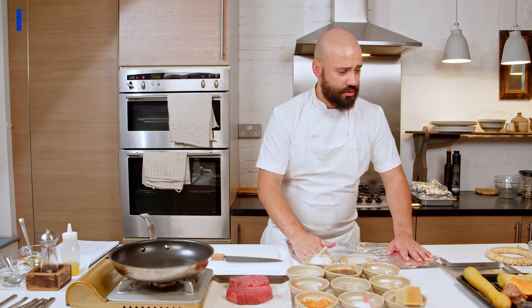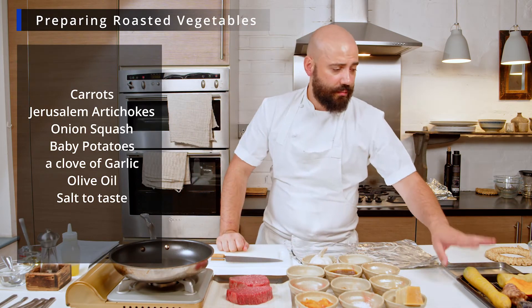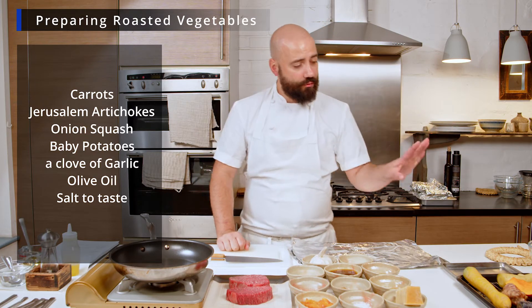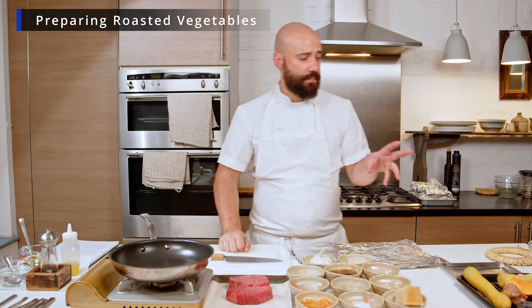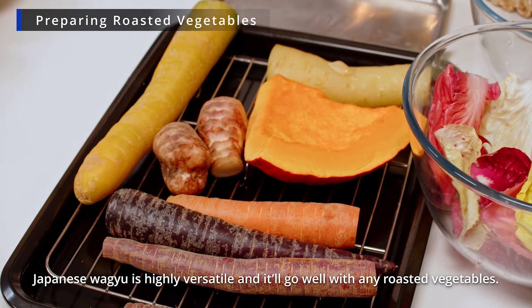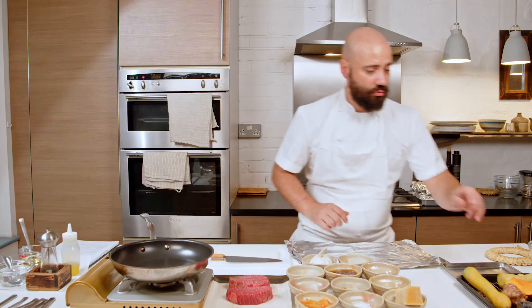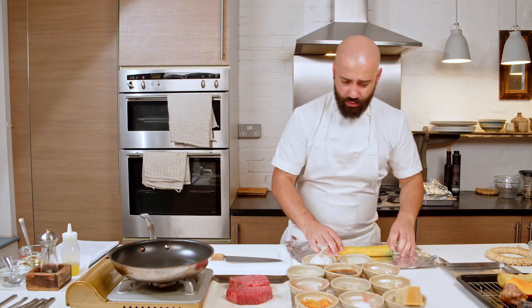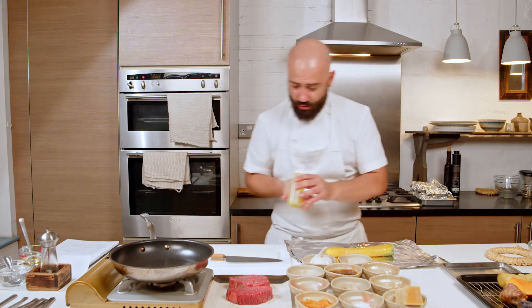I will use four or five different types of veg today. I will use some purple carrots, some rainbow carrots. I really like the sweetness from the carrots and I think it goes really well with the Japanese Wagyu. We will use some Jerusalem artichokes and some bitter leaves which we're going to make a salad with. Carrots are quite easy — a tiny bit of olive oil all over.